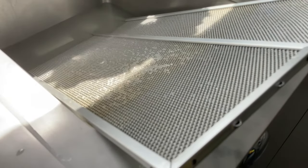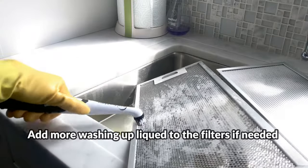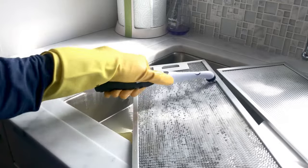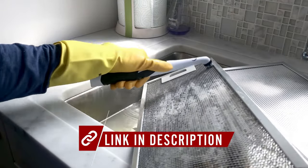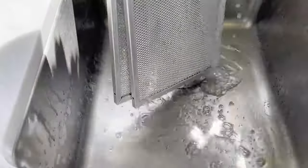Once the 30 minutes are up, if your filters are heavily covered in grease, use a sponge to scrub the filters to help the baking soda or soda crystals do the job. If you want to make even lighter work of this, just check out the scrubber I'm using, which can be found on Amazon. When you're done, rinse the filter off with tap water.